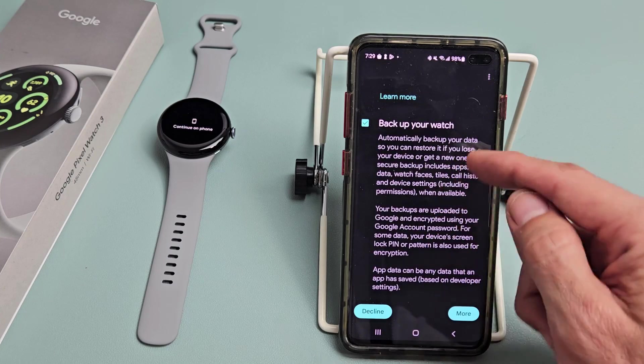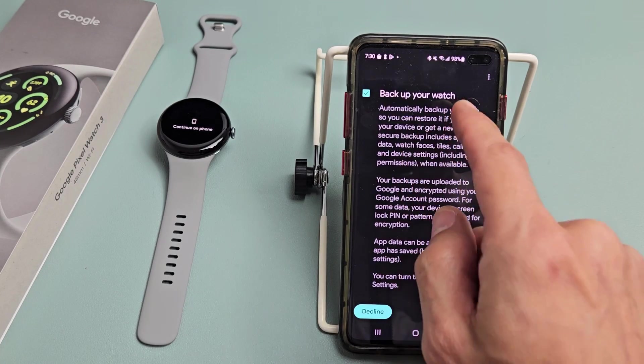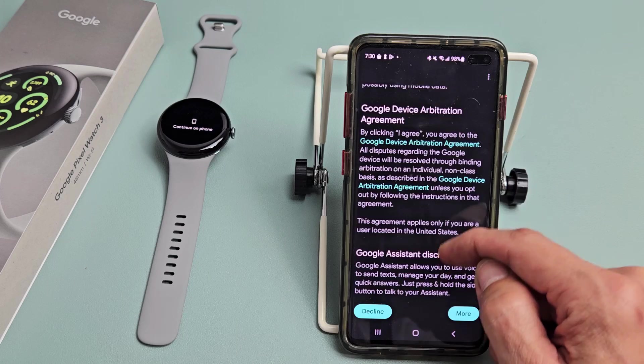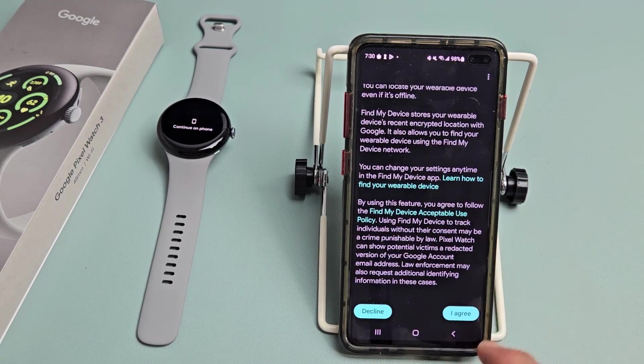Next is 'Back up your watch' — this is an option, and most of you are going to want to back up your watch. For myself I'll uncheck that. Go ahead and scroll down and keep reading until the button at the bottom turns to 'I agree,' then tap on 'I agree.'